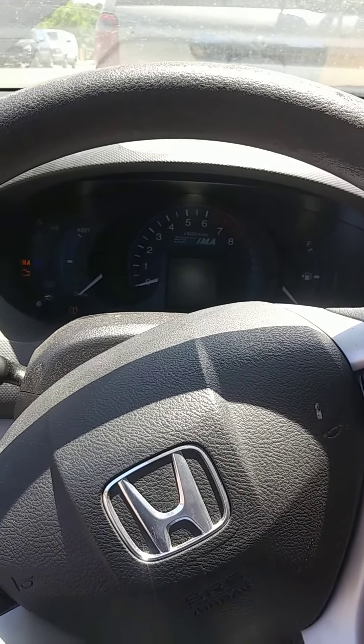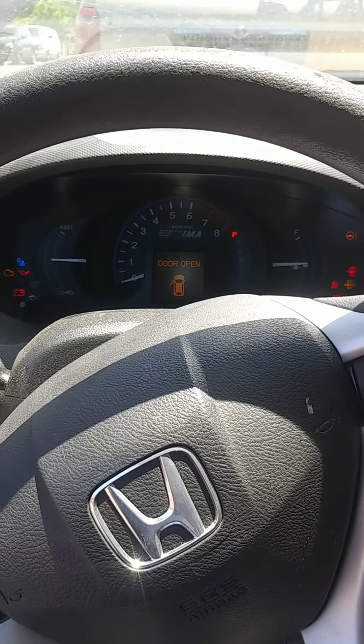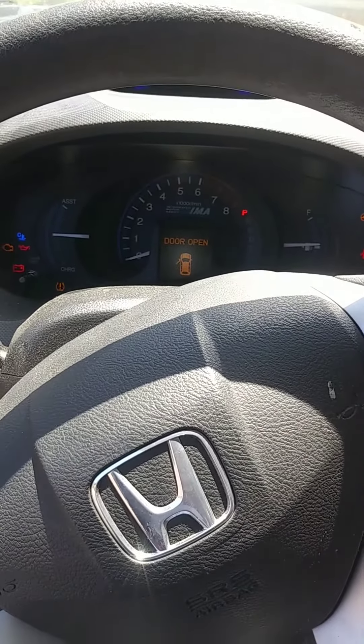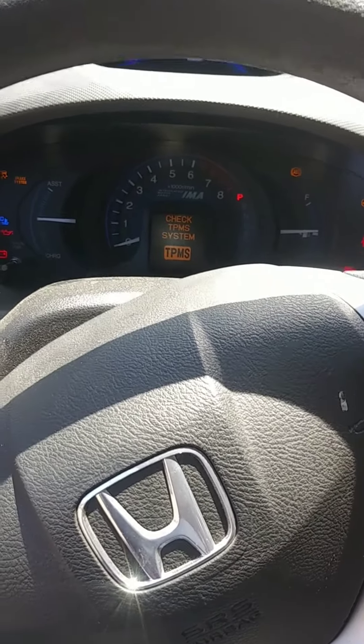The instruments are lighting up, but this is what it used to do before I charged my battery. Now let's see if it's going to start.